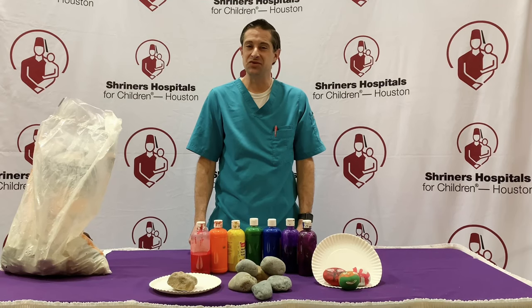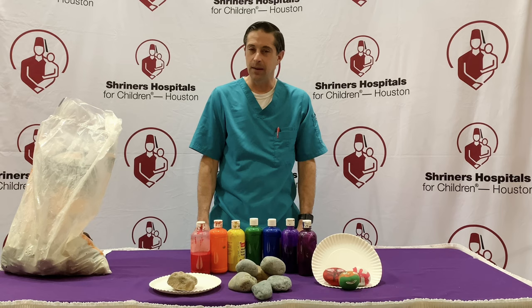Hi friends! Mr. Chris, Child Life Assistant from Shriners Hospital for Children Houston, coming at you again with another easy craft activity to do while you're at home.